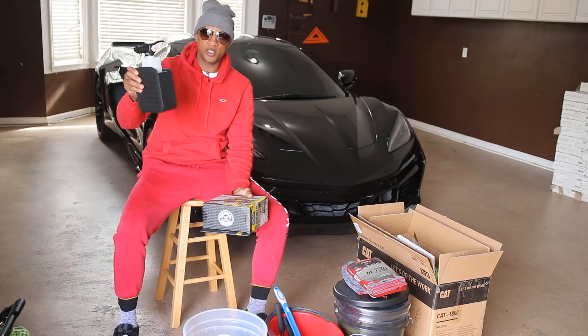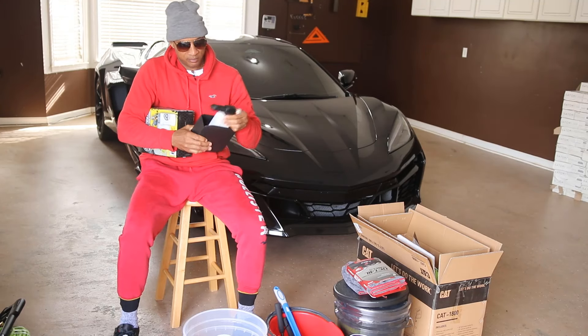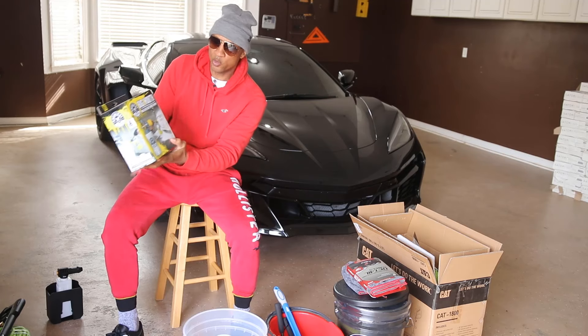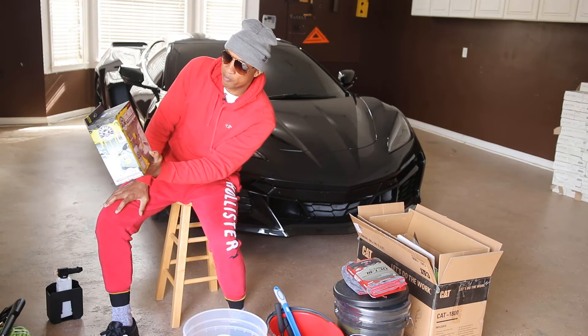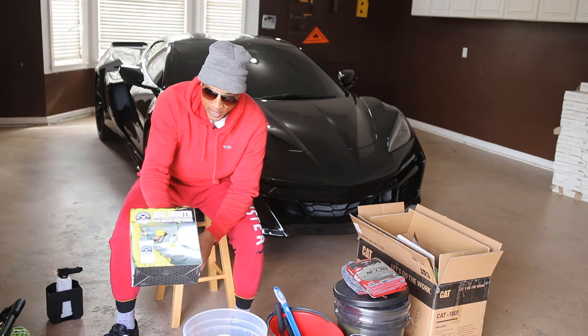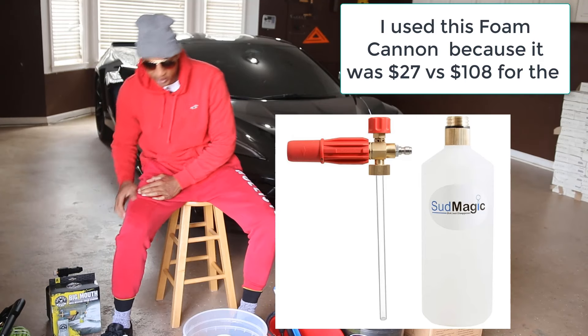The pressure washer comes with its own soap dispenser, but if you ask me, this is not much of a soap dispenser. I have one by Chemical Guys — it's called the Big Mouth Max Release Foam Cannon. Hopefully it's going to get the job done. We're going to see here shortly.